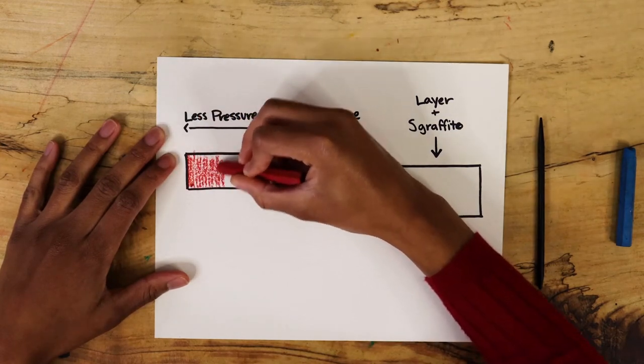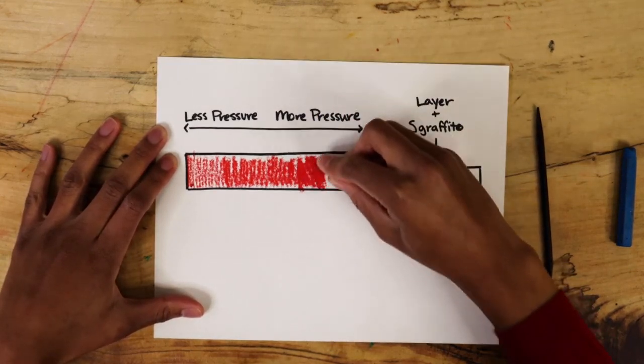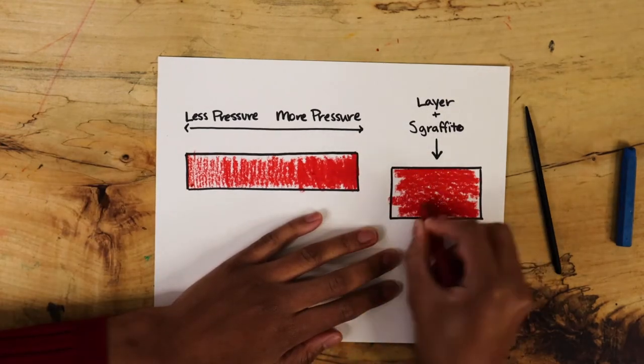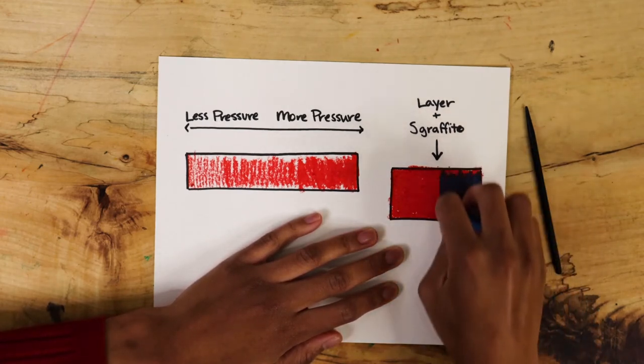Practice using your oil pastels on a different sheet of paper before you fill in your scenes. The harder you press, the more color you'll get on the paper. Also, try using a layering technique called Sgraffito. Choose two different oil pastel colors — as you see, I have chosen red and blue.